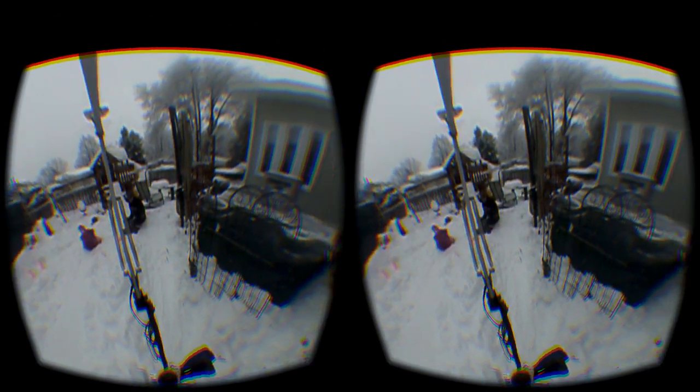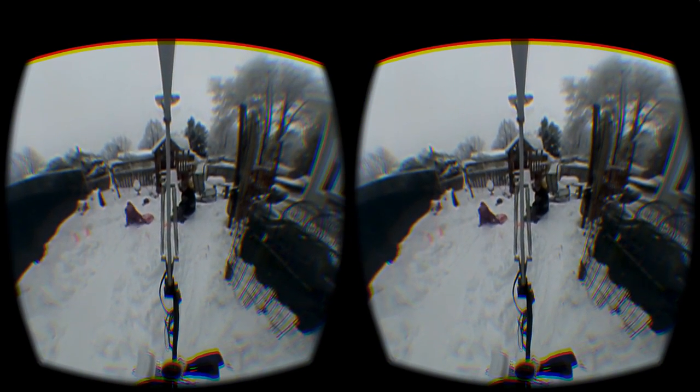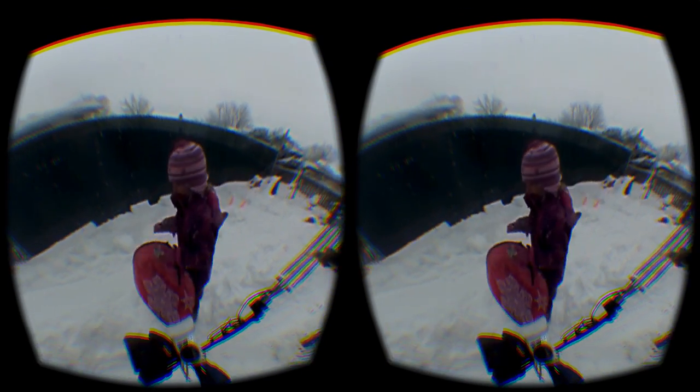I find that the best way to enjoy a 360 degree video panorama is viewing it with a virtual reality headset like the Oculus Rift. This way you can really experience it, and this is actually easy to do with Live View Rift, a small application that you can download. So there you have it — a simple and easy way to experiment with 360 degree video panoramas and virtual reality.